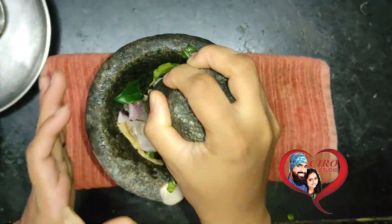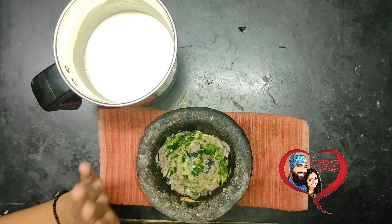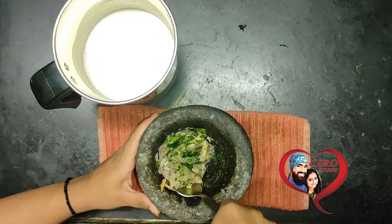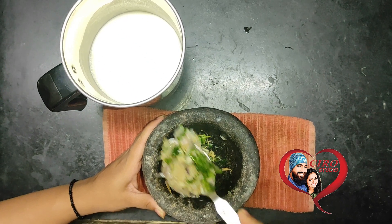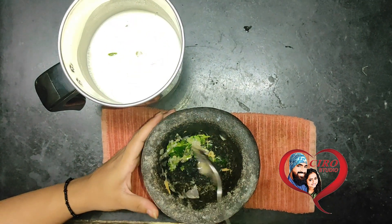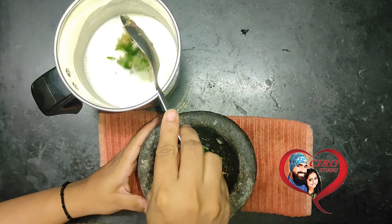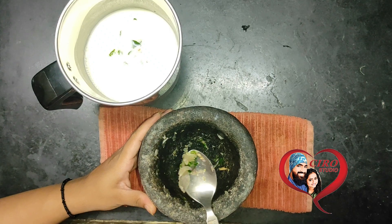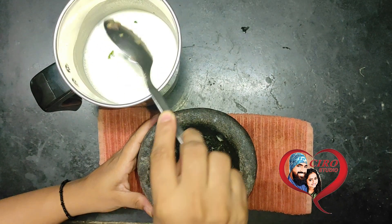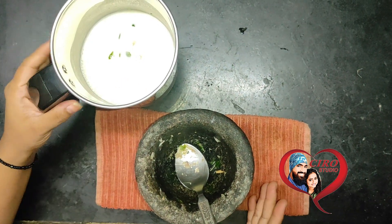You can see how it is blended up here. I have smashed it in the stone grinder, and now let's put the mixture into the blender. I have mixed all the small onions, kadi patta, and adrak (ginger) in it.